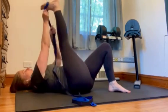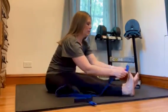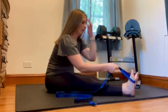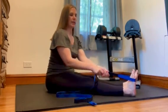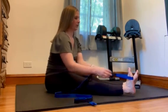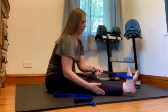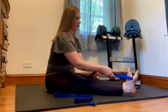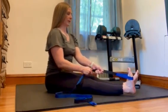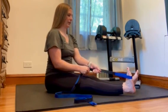Next, sit up nice and tall and hook the loop on the pads of your toes where the ball of your foot is. This one targets your calf muscles. Flex your toes towards your face and feel a nice stretch back through the calf. Keep that knee nice and straight, sit up tall, and breathe through the stretch.